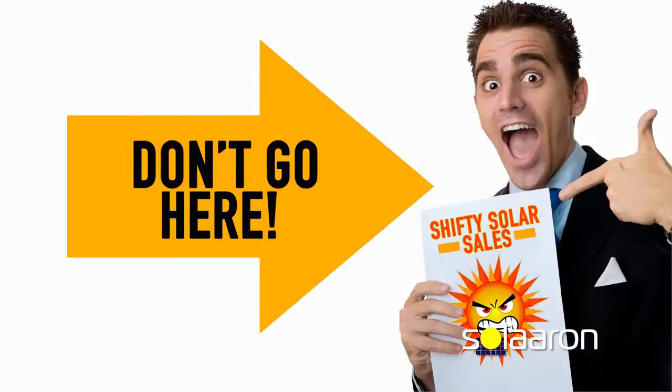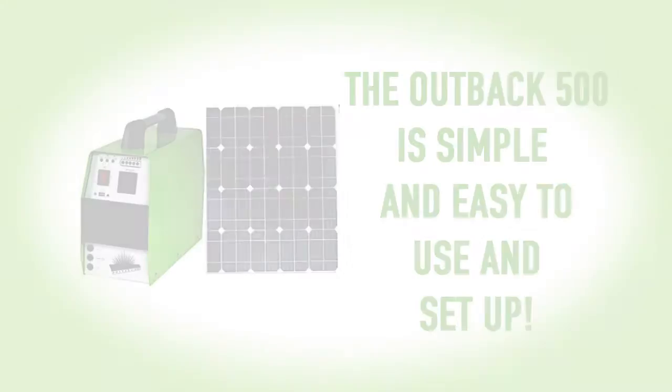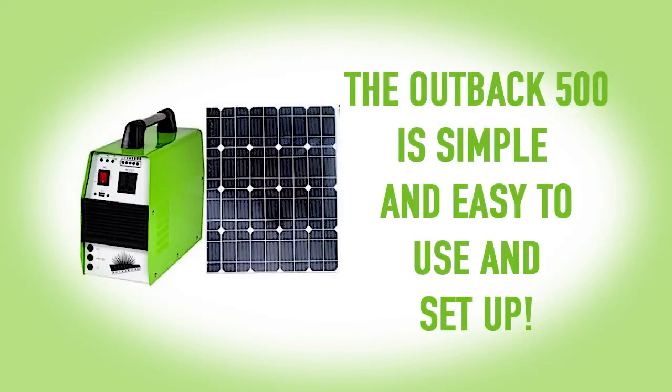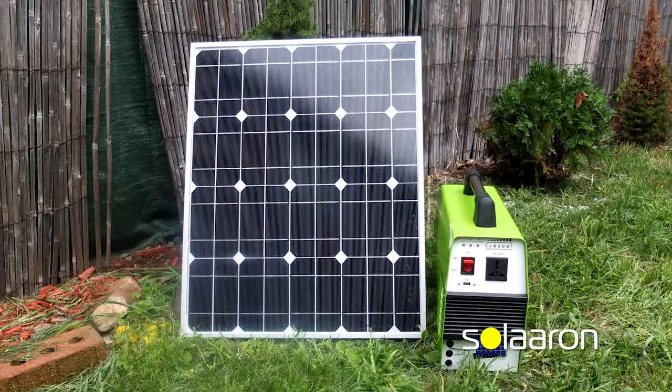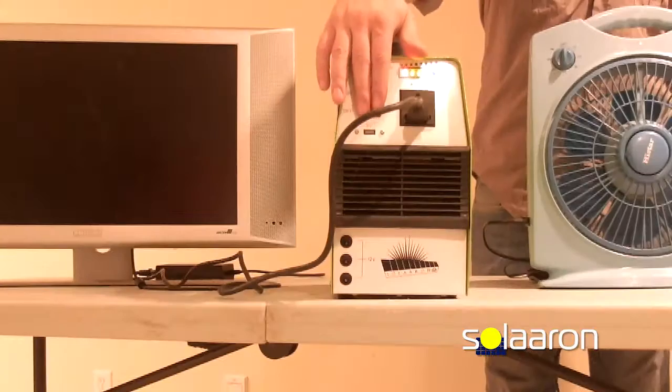Everything you need is included — not like those other guys. Look how easy it is to set up the Outback 500. Plug the panel into the power box and place the panel right in the direction of the Sun. Now watch how easy it is to use!